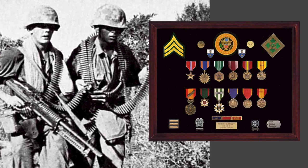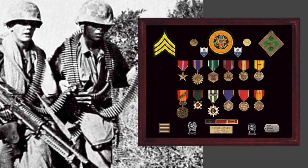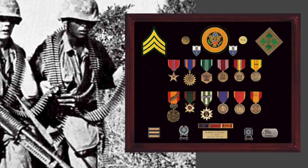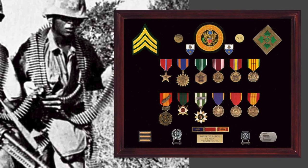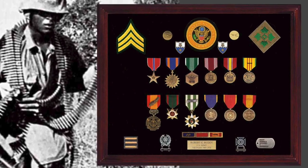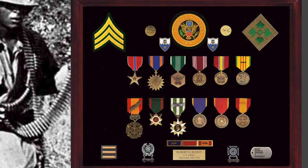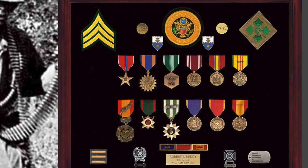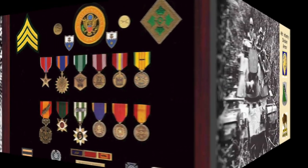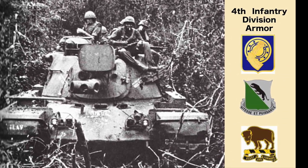Here's another nice example of a 4th Infantry Division Buck Sergeant — maybe he went through the Shake and Bake program. What's really interesting is he's used commemorative medals to reflect his Presidential Unit Citation, his Meritorious Unit Citation, and his Vietnamese Gallantry Cross unit citation. And up by the crest in the center, he's placed his distinctive unit insignia. The 4th Infantry Division had two armor battalions and one cavalry squadron.